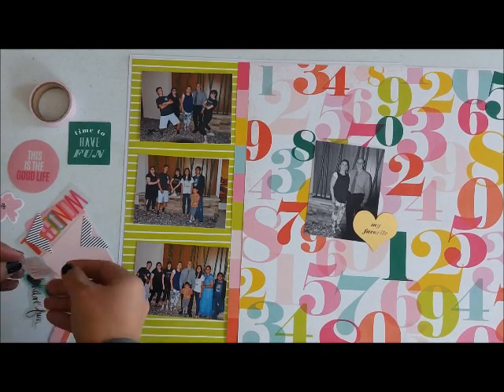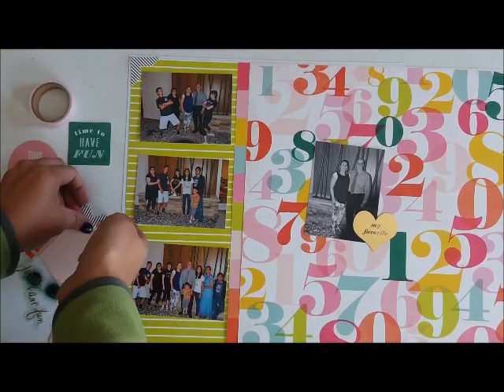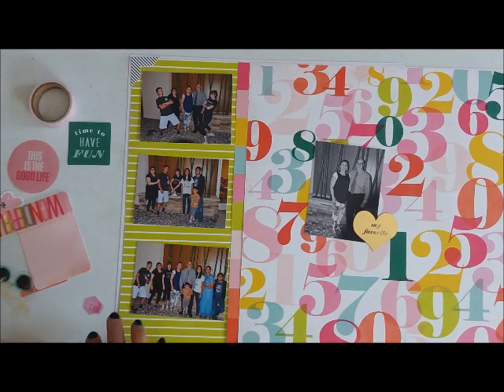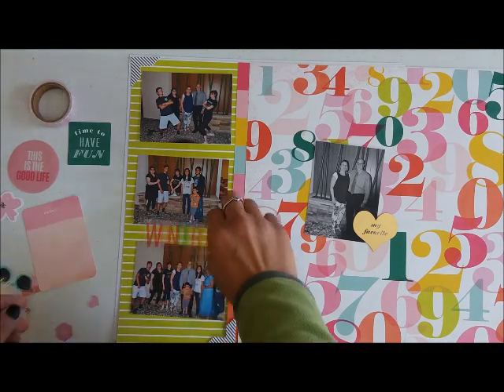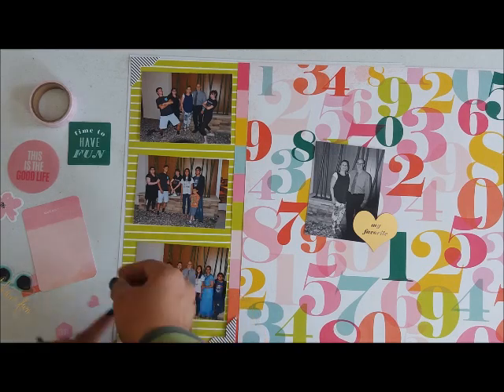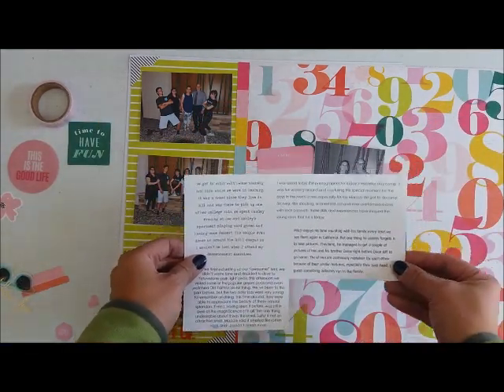Then I pulled out all of the embellishments that came with the particular mini kit. It came with washi and a bunch of ephemera, so I'm going to use some of that here — just kind of finding a spot for them. As you can see, I have not cut anything yet.